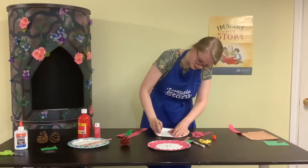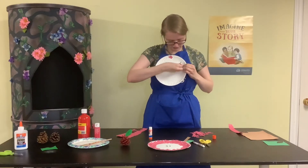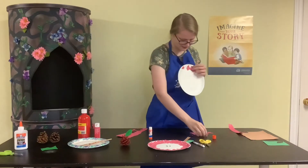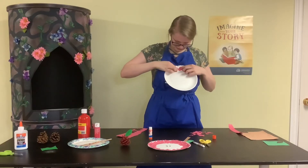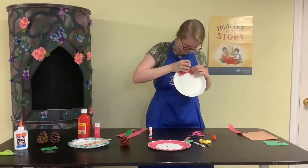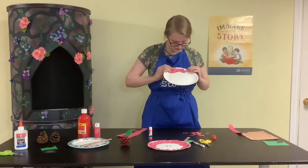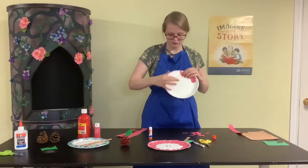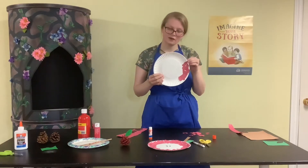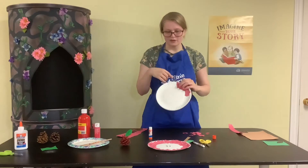Do a bunch of glue in one area and then randomly glue the red pieces down. Once you've covered that part, add more glue and more ripped pieces until the whole outside part is covered in red. For the sake of video time I'm not going to have you watch me do that all the way around since it takes a little bit of time, so if you need to you can pause the video while you glue that and then come back.